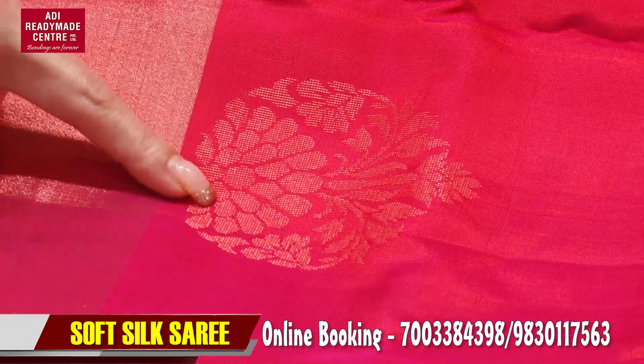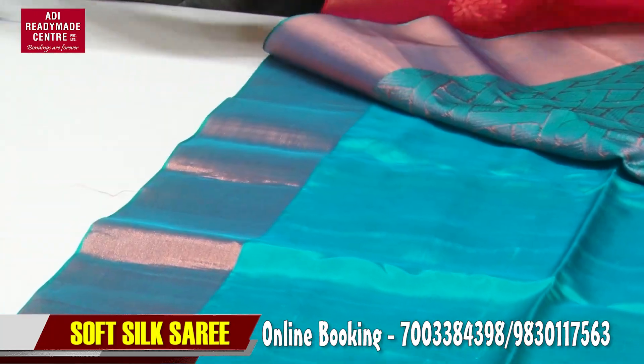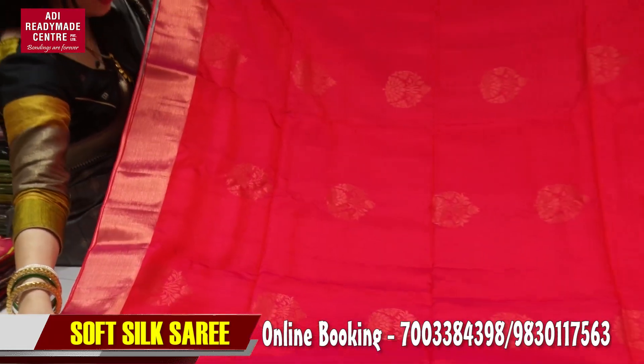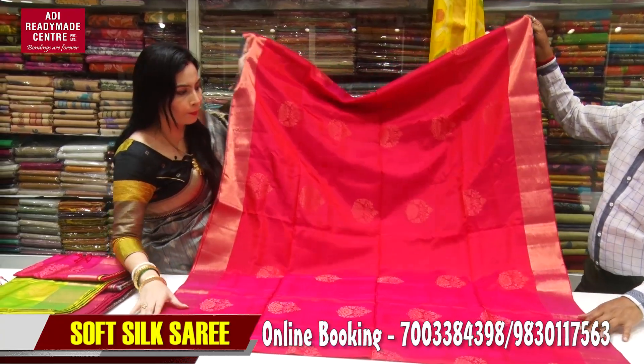You can see this blouse piece. Both sides are actually to the border. This is the back portion. Very nice color can be enhanced. People can also enhance the colors.